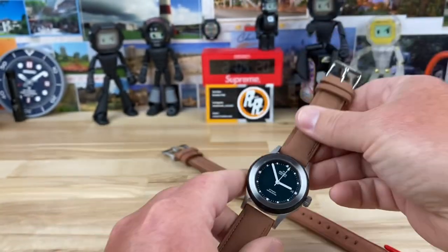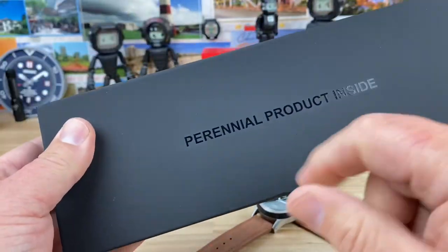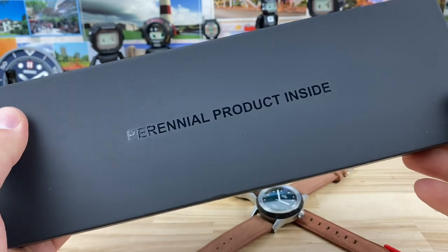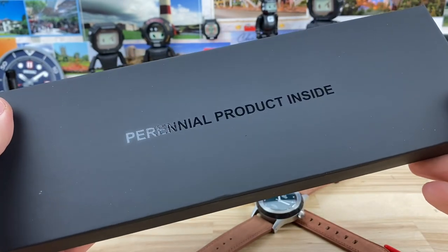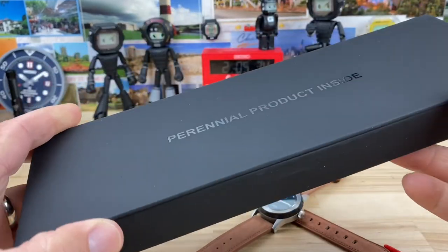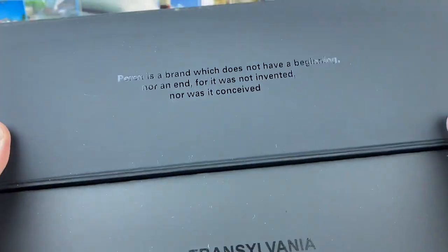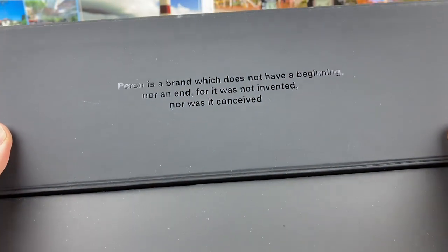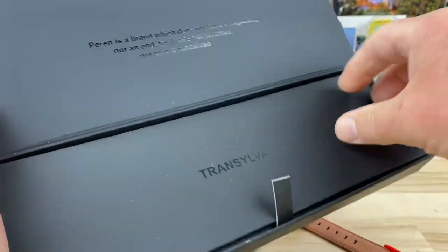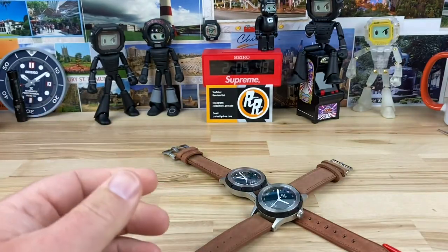Check out the box — nice and simple, with the brand name. Perrin is short for perennial; they're trying to be sustainable and environmentally friendly, and the packaging reflects that. There's their company mantra, Transylvania, and then the watch just lays flat underneath — a nice simple presentation.